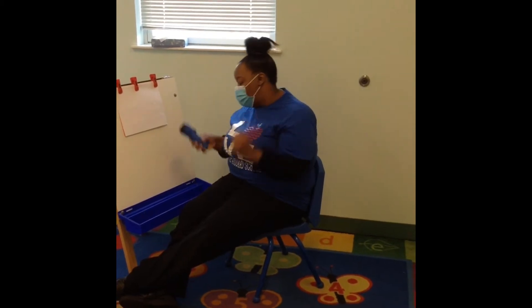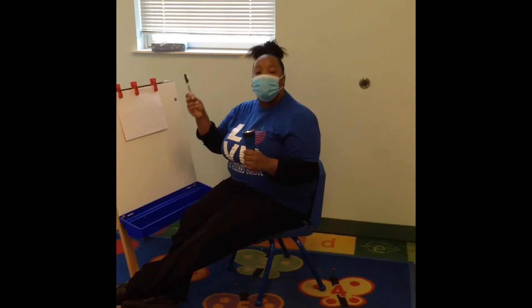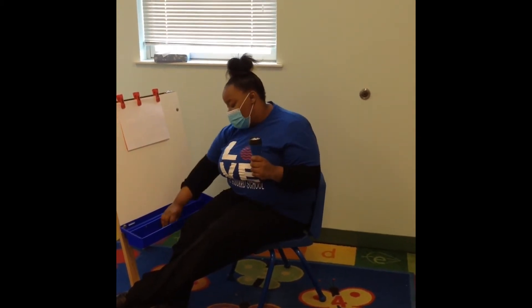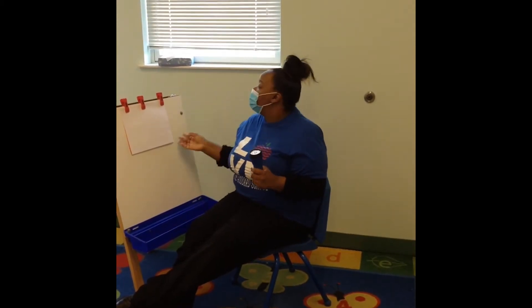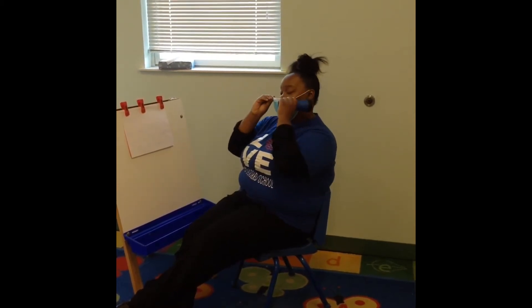What you will need for this activity is a flashlight, of course. You need a marker, pen, pencil — whatever you want to trace with. Scissors — have mom and dad help with that, of course. And construction paper; I prefer white, okay? And you'll see why in a minute.